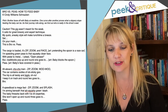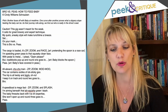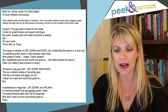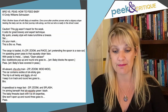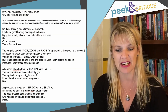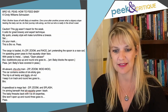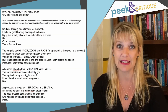All aboard! Choo-choo train! Zip, zoom, woo-woo. The car contains oodles of ick, sticky goo. The trip is all twisty and jiggly. Oh no! I keep it on track, and round two goes to... Bro. A speedboat is mega fast. Zip, zoom, and splash. I'm aiming beneath that ish, squishy green stash. The baby thwacks back with tai chi expertise. She won't open up, and round three goes to... Peas.